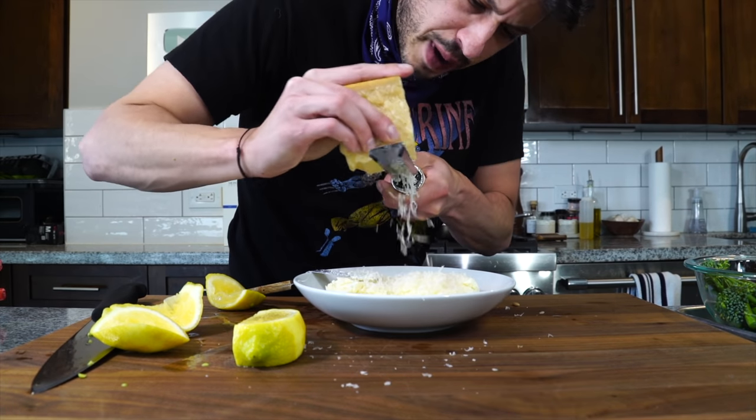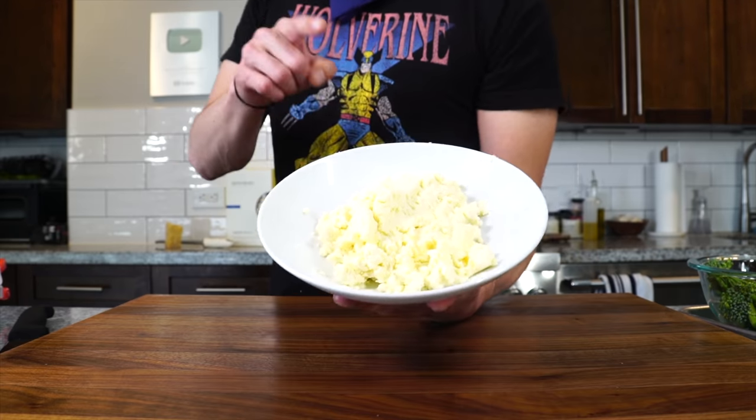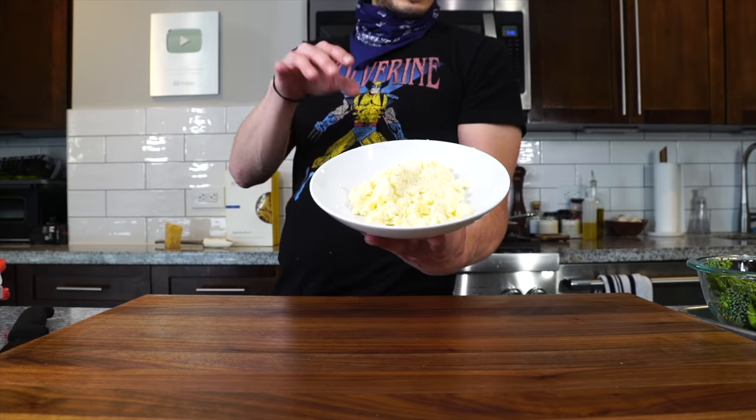Some Parmigiano — you could use Pecorino as well. A hefty dose. Now we're going to use some pasta water too to cream it out once we get going.